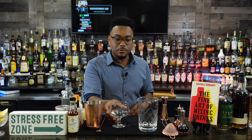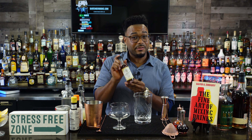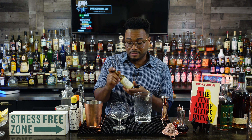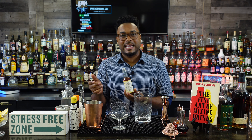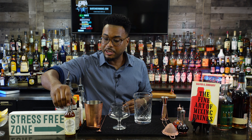Our last drink is going to be the Sazerac — a little more labor intensive but trust me, it's worth it. Even if you get it wrong, it's delicious. First things first, if you don't have absinthe lying around, I used wormwood bitters from Cocktail Kingdom. This stuff is delicious and has an anise — almost licorice — flavor which is essential for the Sazerac. I poured a little bit into an atomizer or spray bottle.